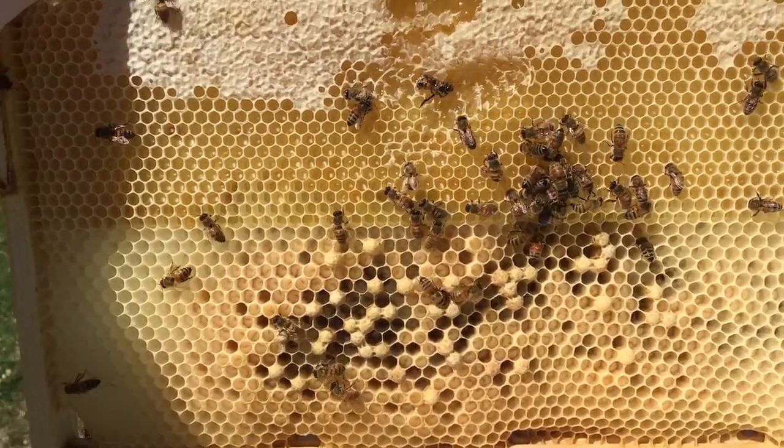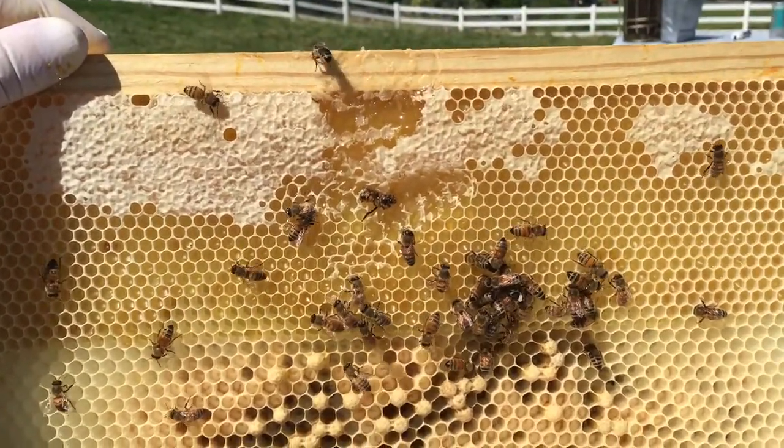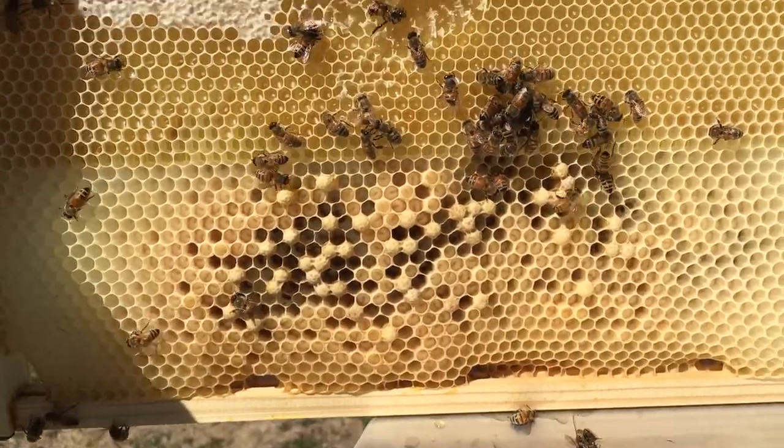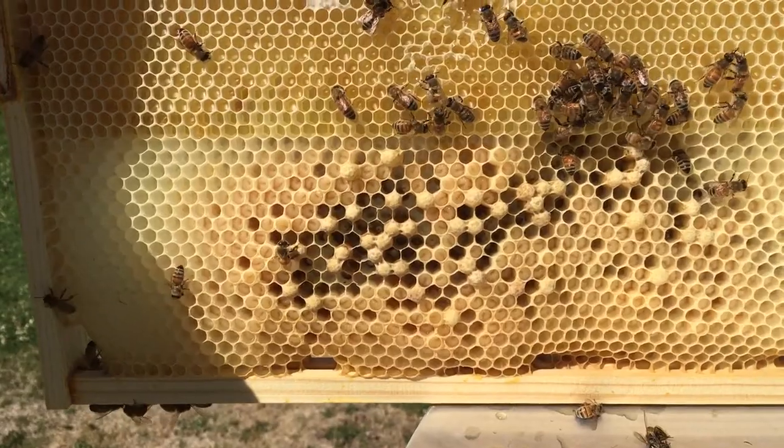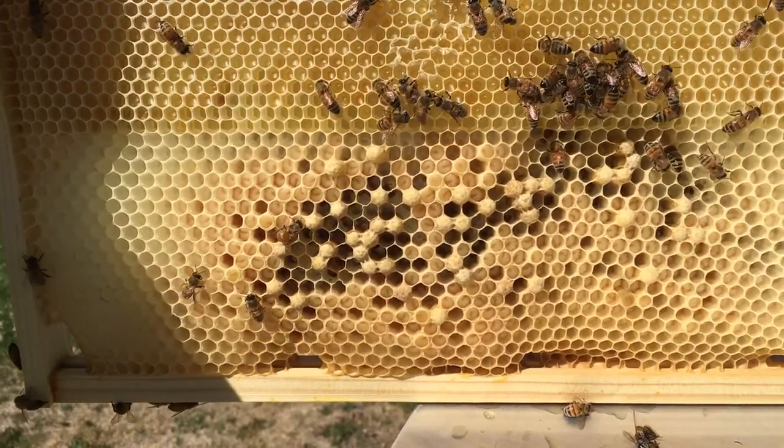Hi guys, welcome to the Killian family homestead. Forgive me, I stuck my thumb in the hunting right there. This video clip is going to talk about drone comb culling.